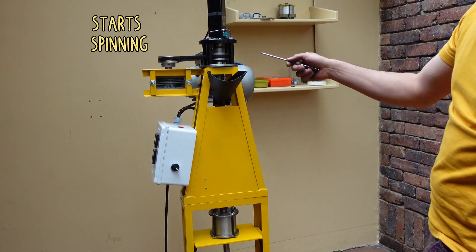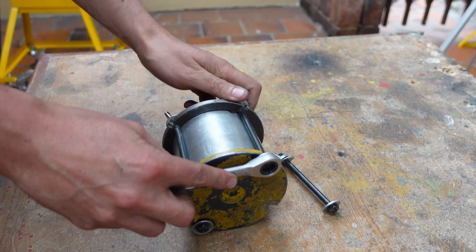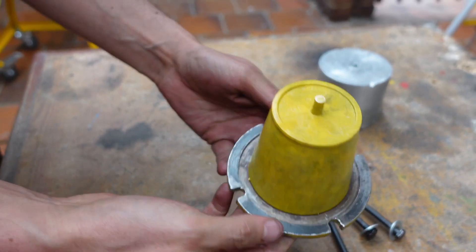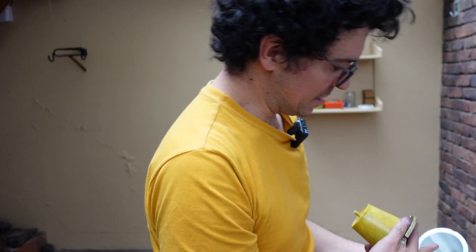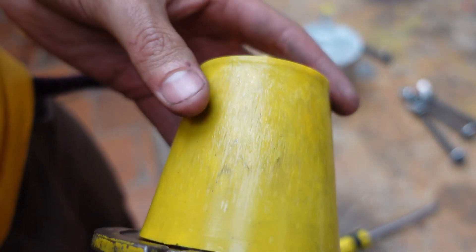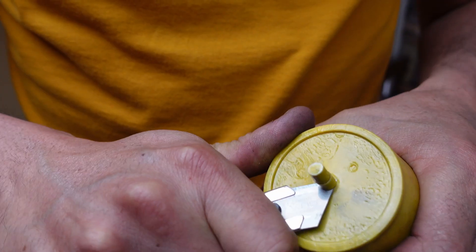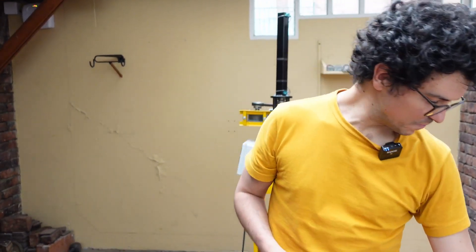So it starts spinning. A good product should copy exactly the shape of the mold — if the mold is shiny it should look shiny; if the mold has texture or engravings it should copy those completely, with no additional unwanted texture. Success! This is a success. So today we made this flower pot, but we can also do some more complex molds like a keychain or maybe some sunglasses.